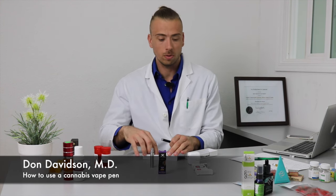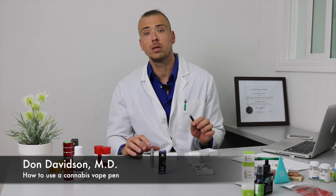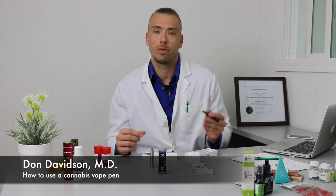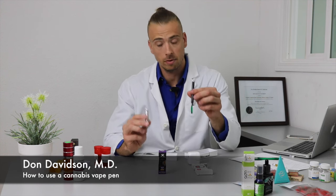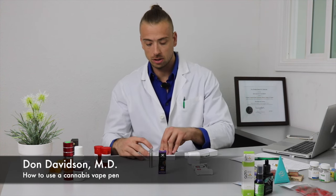A lot of people don't know how to use these, but they're very simple. When you go to the store, you're looking to spend about 30 to 80 dollars on what we call a base of your vaporizer unit. They're going to come packaged like this.